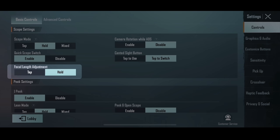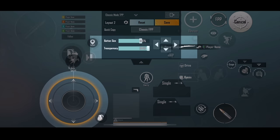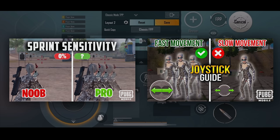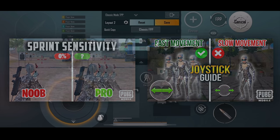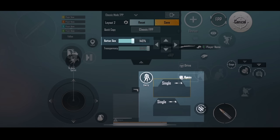My focal length adjustment button is placed right below the marking button, so I can make a quick switch with my index finger when shooting enemies far away. Remember to select the hold method in the focal length adjustment setting for easier control. Joystick size I keep at 196. I increased the size to 140 for the two weapon slots because I used to miss those buttons in game when set small. Transparency is set to 100 and I put them vertically near my right thumb for easier access and ammo check.